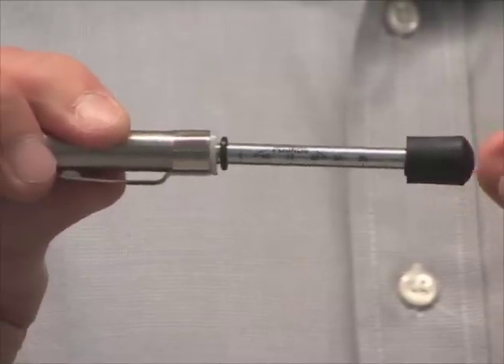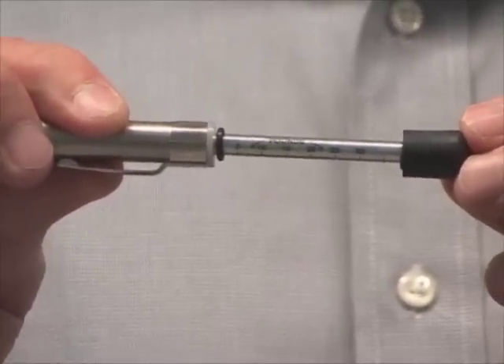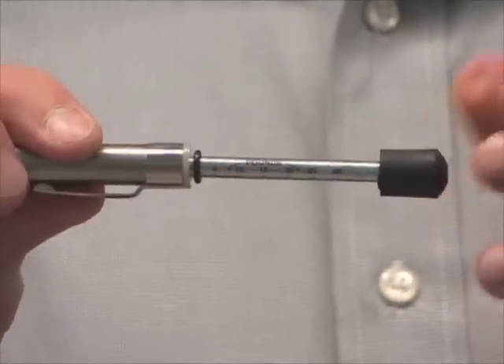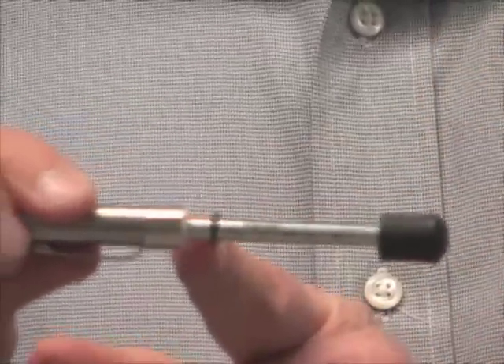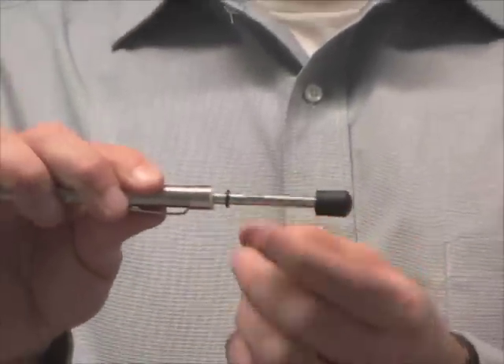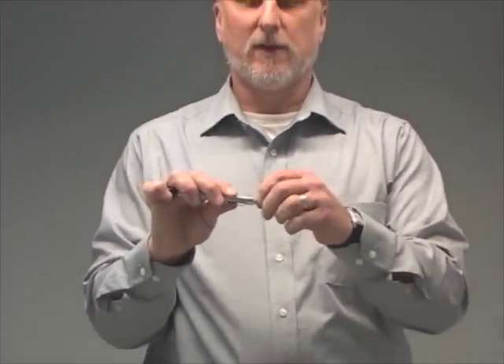The door poundage gauge measures in both kilograms and pounds, and we're going to use the measurement of pounds for measuring the door pressure of a door. As you push on the door, you'll see a little black washer that will mark how many pounds it takes to open that door. Once you're done, you can push it right back into place and then re-measure again.